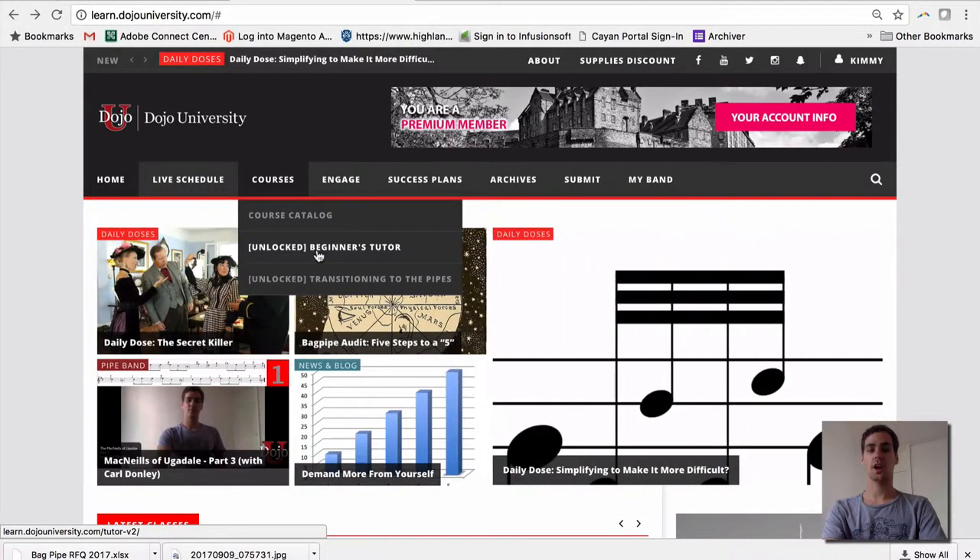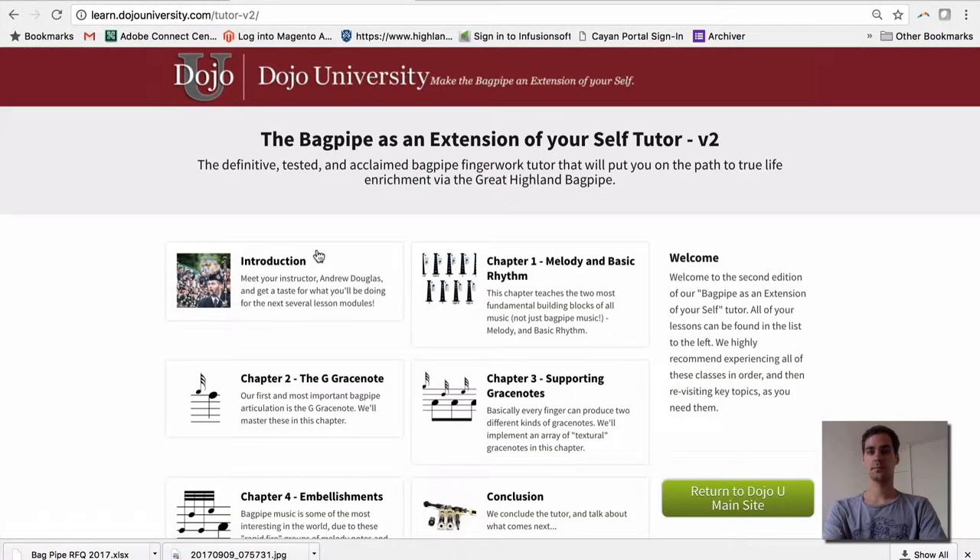Let's take a look at our beginners tutor. The Bagpipe as an Extension of Yourself tutor is an expansive tutor that will take you quite literally from the very first steps of putting your hands on the chanter all the way through to playing 16 fully embellished classic tunes on the bagpipes.